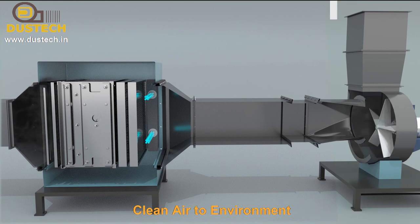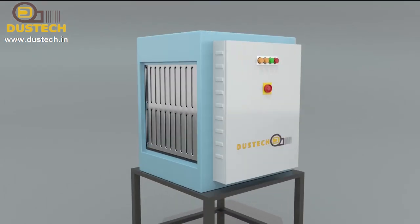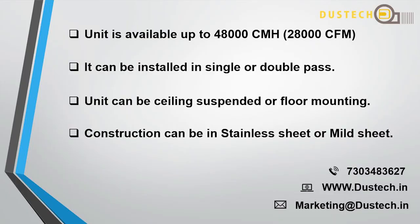The unit can be integrated with building management systems.